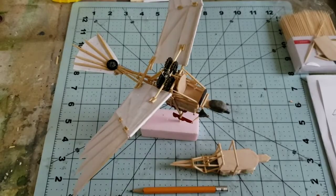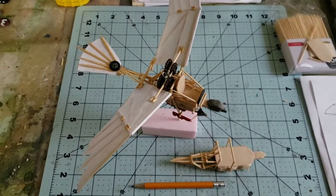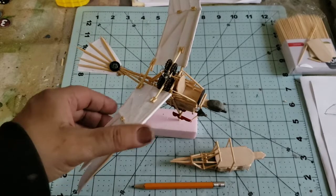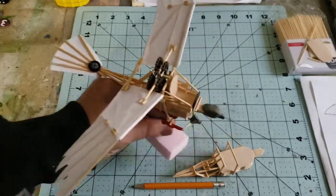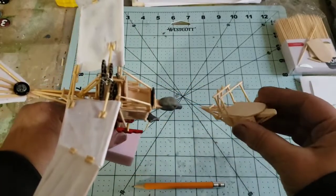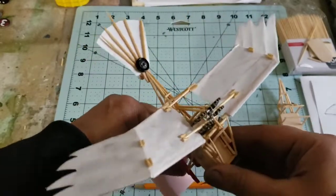Welcome to MJ Hobby Corner, everyone. MJ here, and in this third video of the ornithopter series I'm going to talk about the wings. A few people expressed interest in that part of the build, and I also want to show the finished ornithopter. This is the one I started first and the one I'm molding the second fuselage after. We're going to have two of these — one with a slightly different wing configuration.